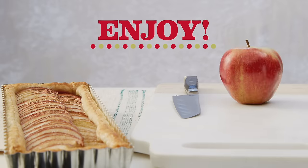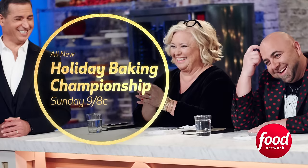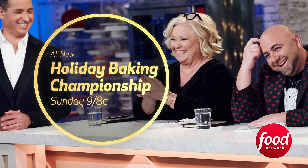Enjoy the fruit of your labor. For more inspiration, don't miss Holiday Baking Championship, all new Sunday night at 9.